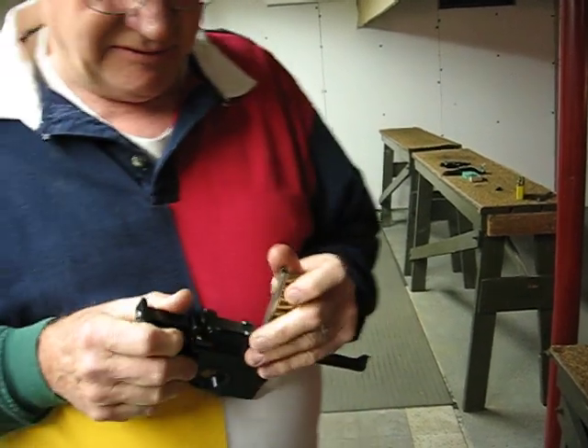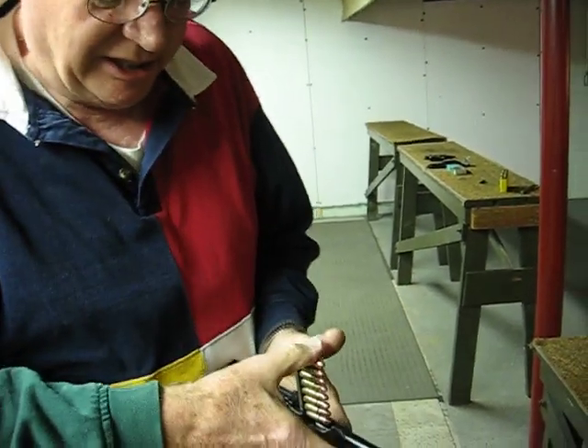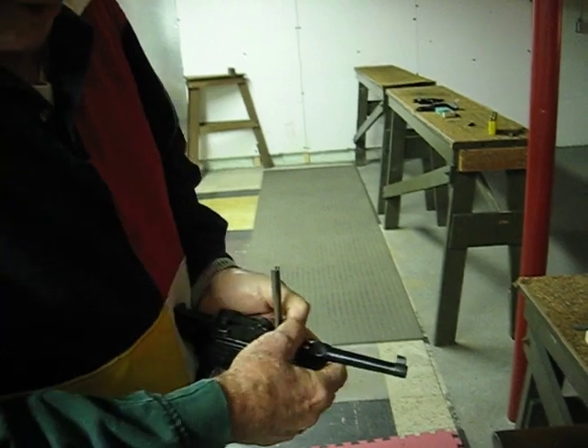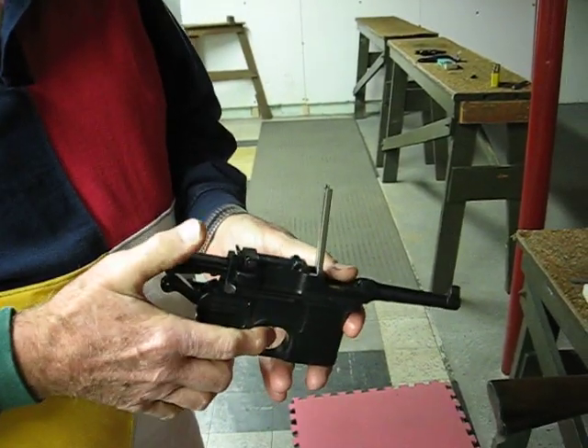Which is a little bit of a trick. But it's loaded like a Mauser rifle — you just push them down in like so. And if you ever had to reload in a hurry, you'd be in big trouble.